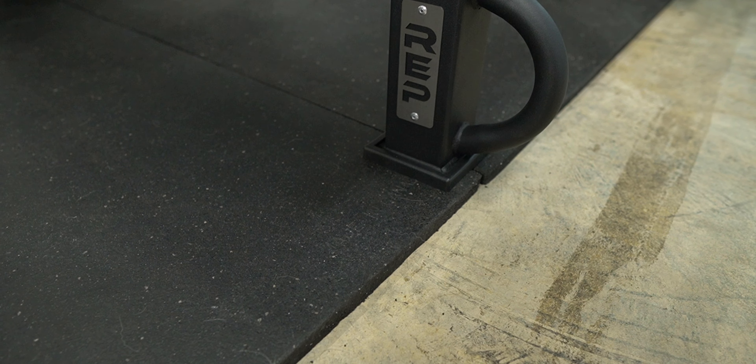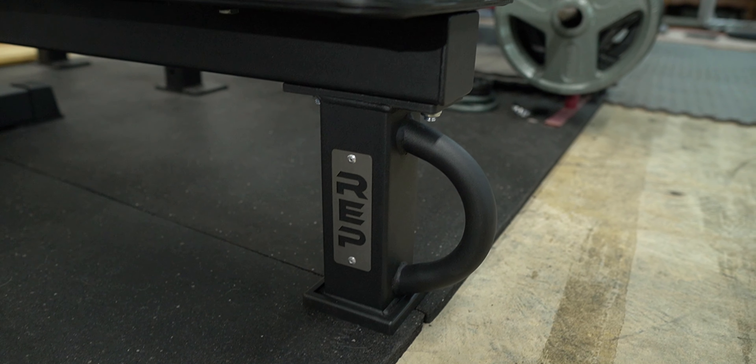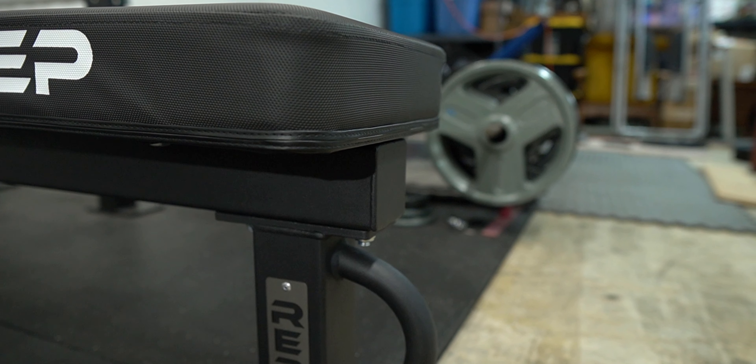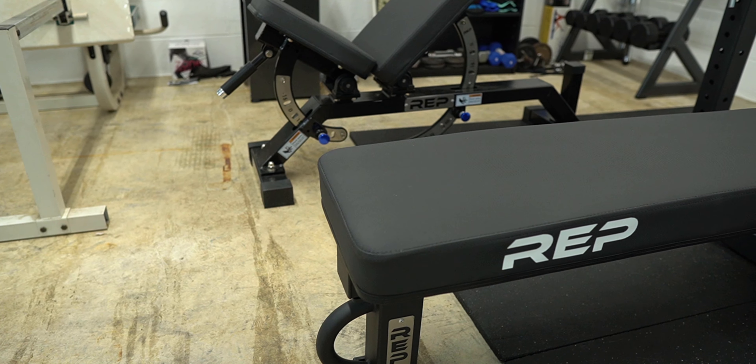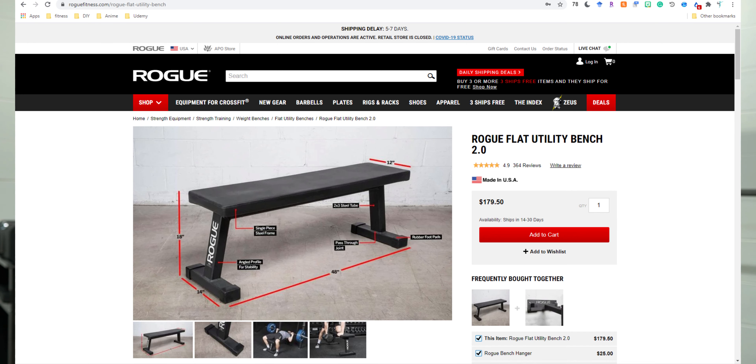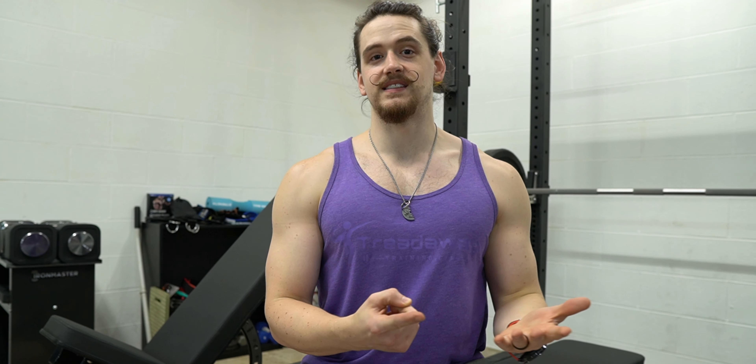Even with that upgrade, I still think the FB 5000 is better. For example, the FB 5000 has welded-in caps on the spine of the bench, whereas the Rogue has plastic end caps. Rep also has a nice printed logo on the pad and a stainless steel laser-cut logo on the front foot. Looking at the Rogue bench closest in price — the Utility Bench 2.0 — that costs $30 more, uses less steel, and lacks a competition pad, single front foot, handle, and wheels.